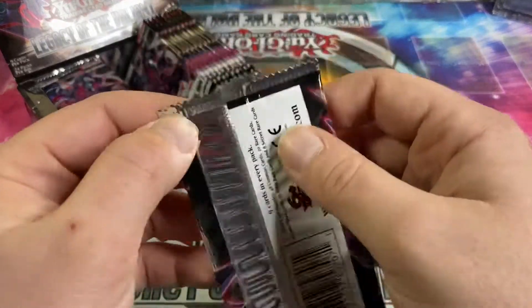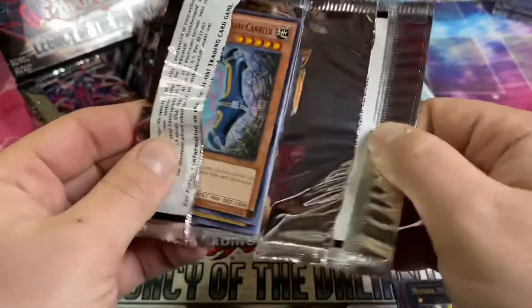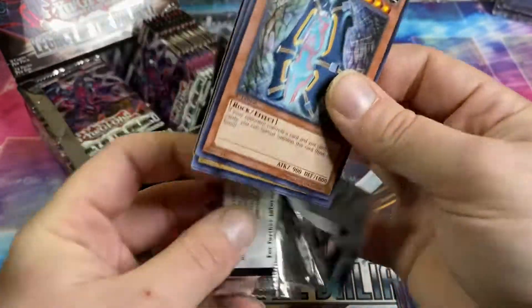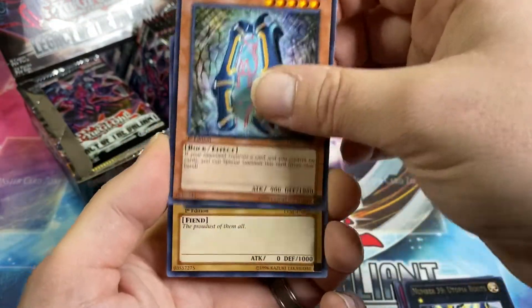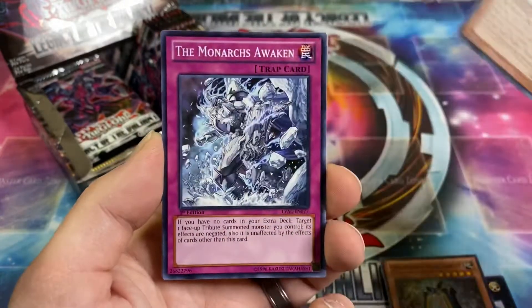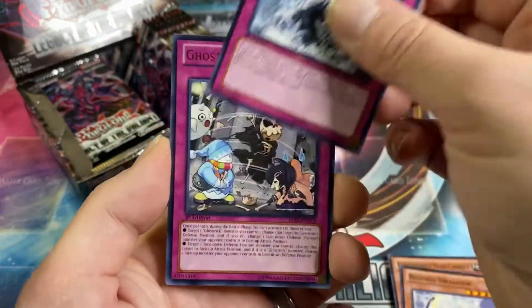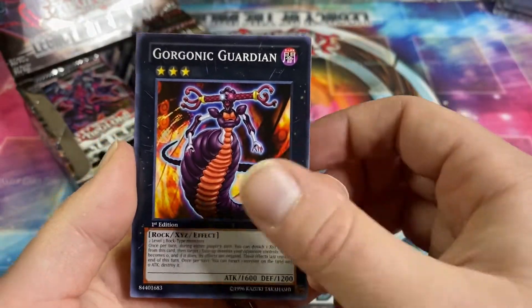First pack, no foil. The first card is the exact same one the last pack started with. Chronomaly, Bujingi Swallow — it's the exact same pack. Monarchs Awakened, Ghost Trick Go Round, and a Gorgonic Guardian.